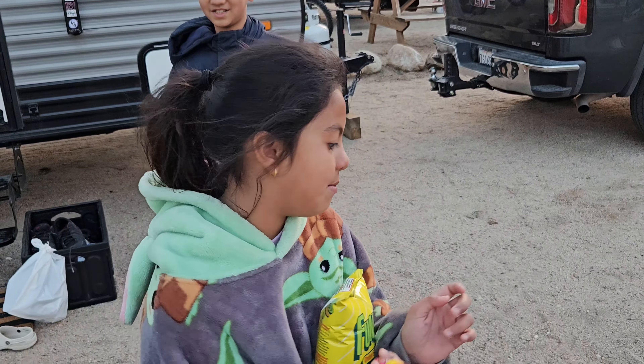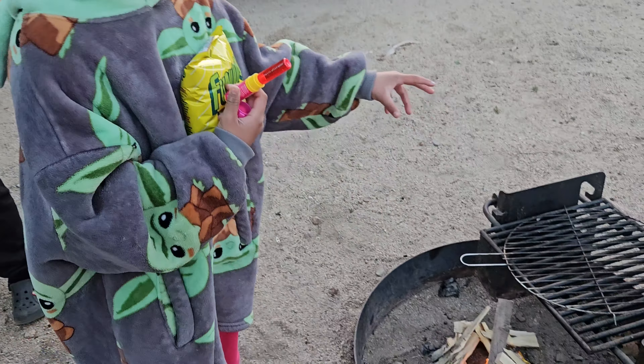And if the fire goes really high, you can also cook.